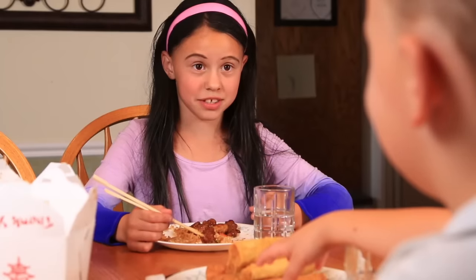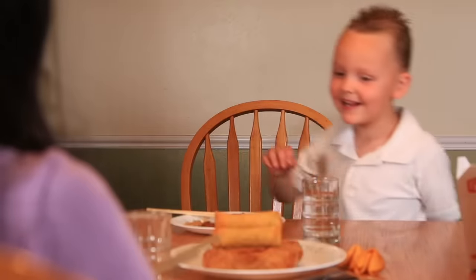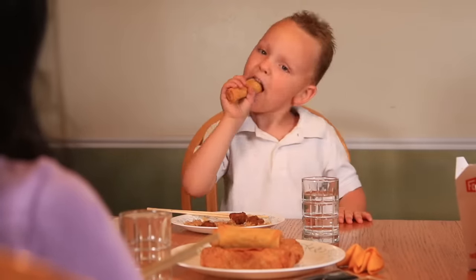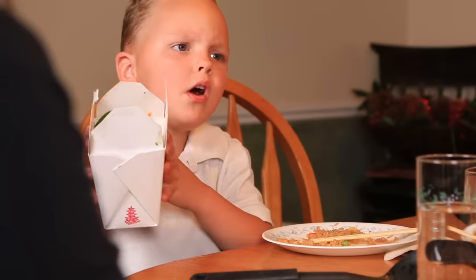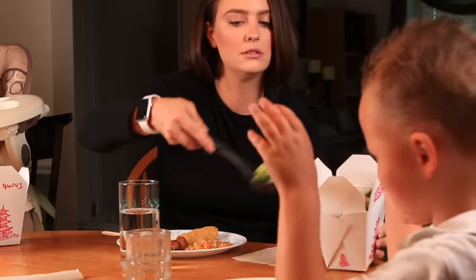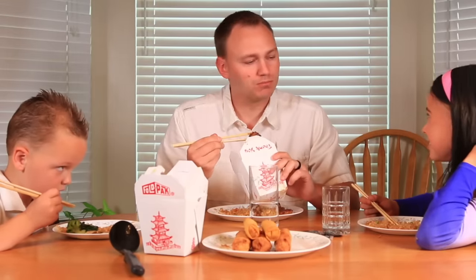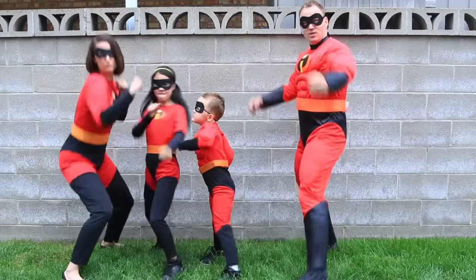Did you wash your hands with soap? Did you dry them? What is this — all vegetables? Who wanted all vegetables? I did. So are we going to talk about it? Talk about what? The elephant in the room. What elephant? Mom's new job.